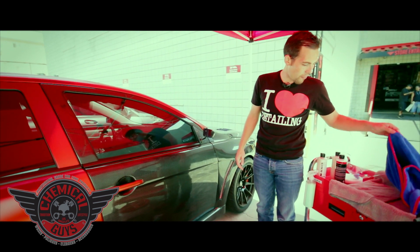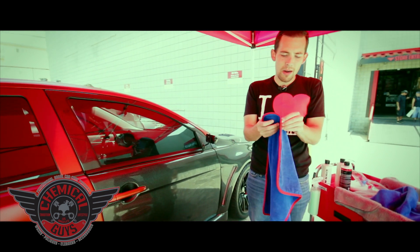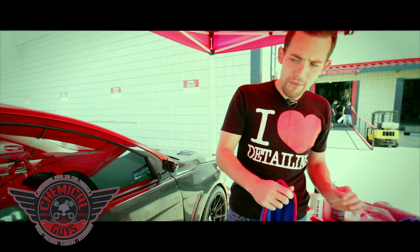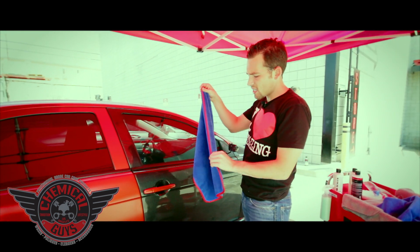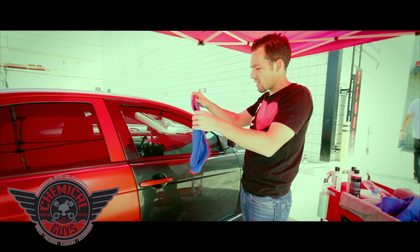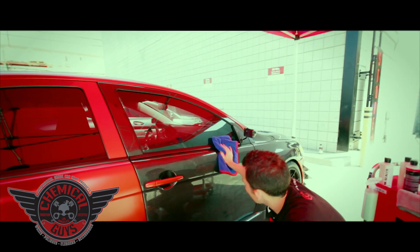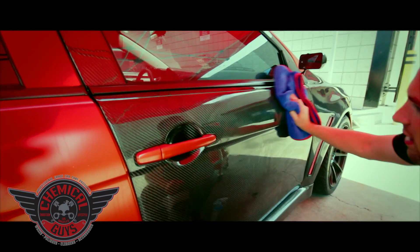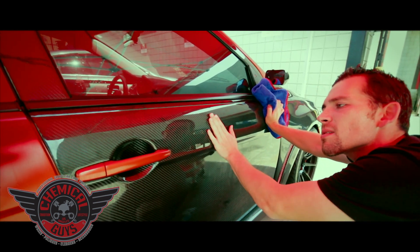I'm going to go ahead and grab a microfiber towel — one of these Super Premium Super Plush 16x24 towels. These are one of my favorite towels, blue with a red silk lining. They're great for removing things like Quick Detailer or Clay Lube. I'm going to dry off the clay from the surface. Let's feel the surface — it feels a lot smoother. You don't hear any type of contamination anymore. Clay really does its thing.